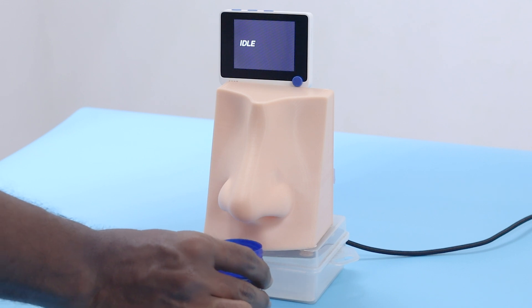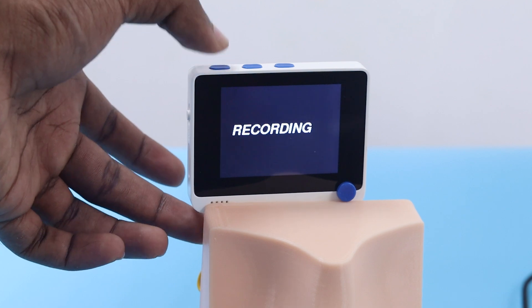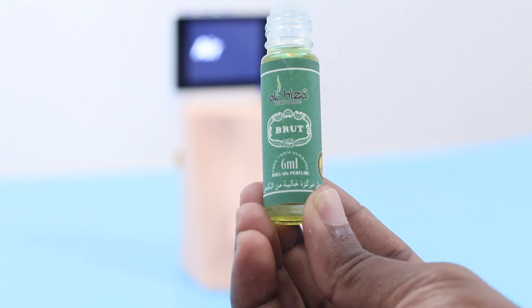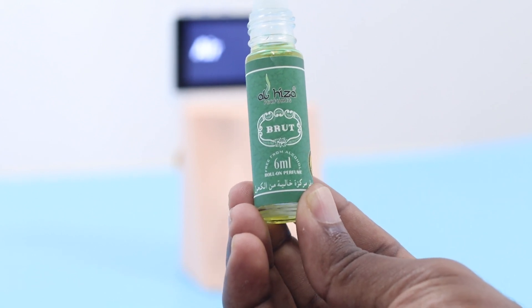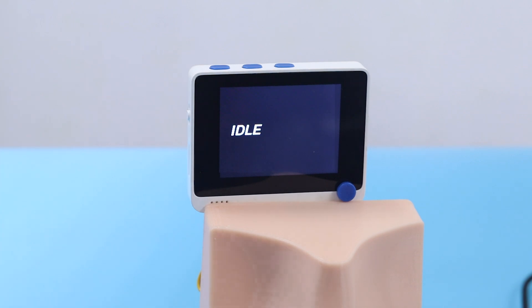Then place the thing which needs to be smelled by our artificial nose and press the blue button on the Wio Terminal to start data collection. In our case, we collected data from air, wigs, and perfume. By pressing the blue button again, the data collection will stop and the data will be saved in the directory in which the Python code is running.